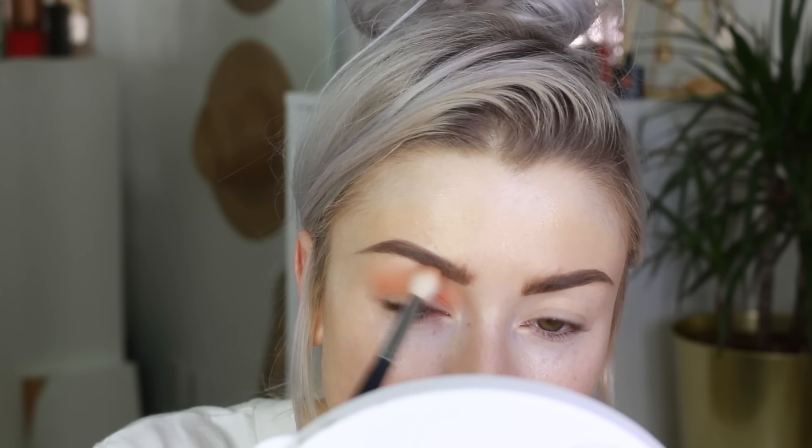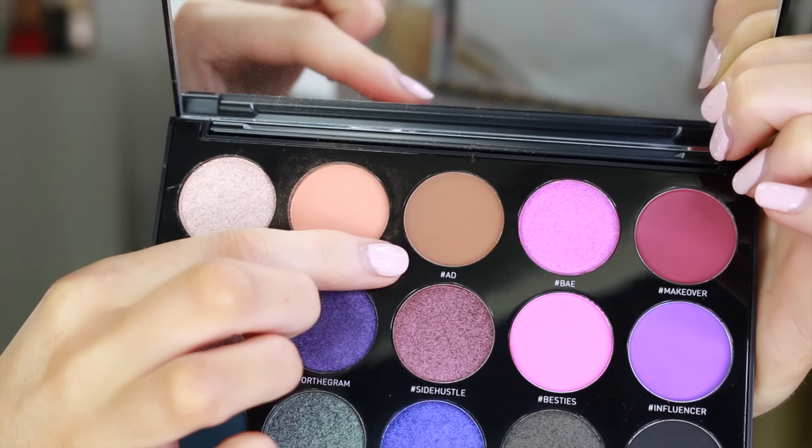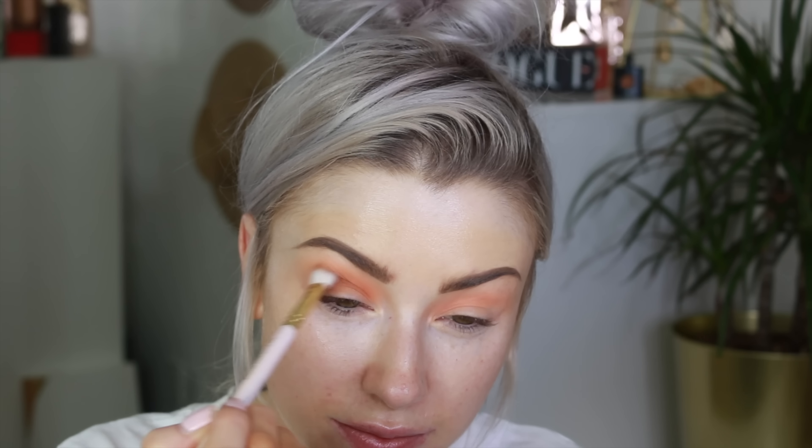Taking my Soft Ochre Paint Pot, I'm just going to use this as a base for my eyes to keep my eyeshadow on. Then I'm going straight in with the Morphe 15S palette, starting with the shade Later Gram. I'm going to start by building this in the crease, just to build up our transition shade.